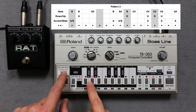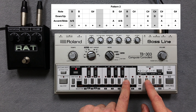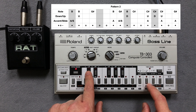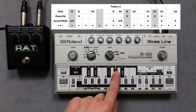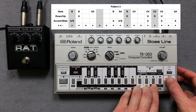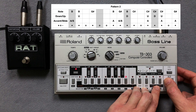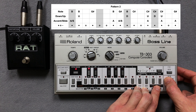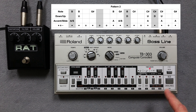Now I clear pattern 2 and press the key switches for the pitch of the notes. Then I enter the accents and slides. Finally I enter the note steps.